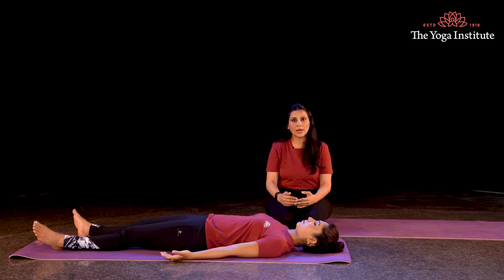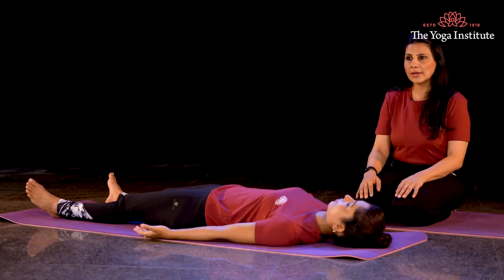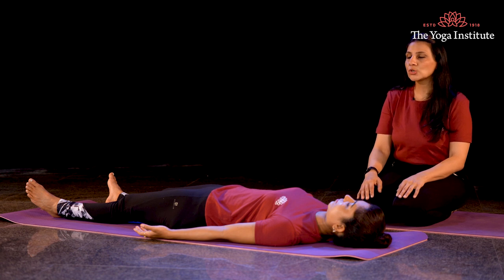I bring my attention to my chest, I relax my chest — my chest is relaxed. I bring my attention to my heart, I relax my heart — my heart is relaxed.